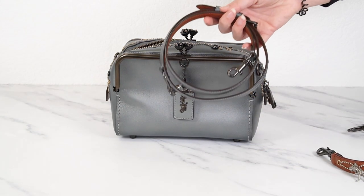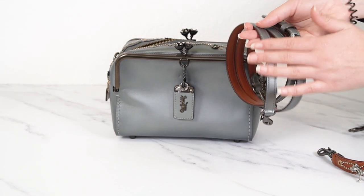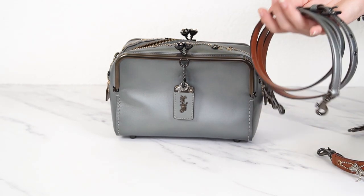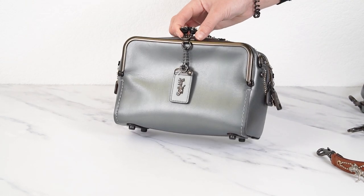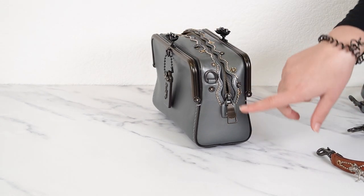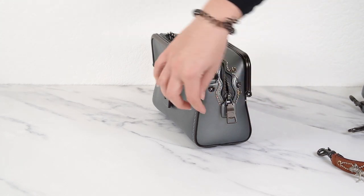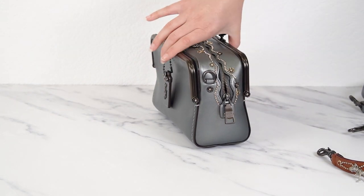It also comes with a long strap, so you can carry it as a crossbody or shoulder bag. The long strap is metallic gray on the outside and saddle on the inside, so you have that contrast again. The bag has dark hardware, and I just noticed it even has little tea roses on the corners of the kiss lock — and they can actually spin around, which they're supposed to do.